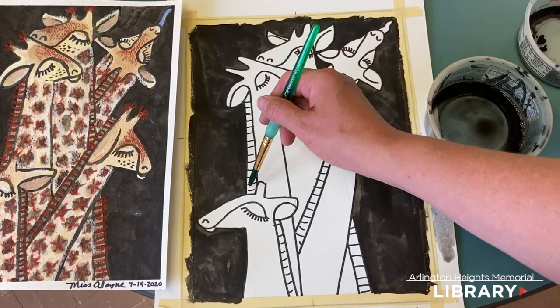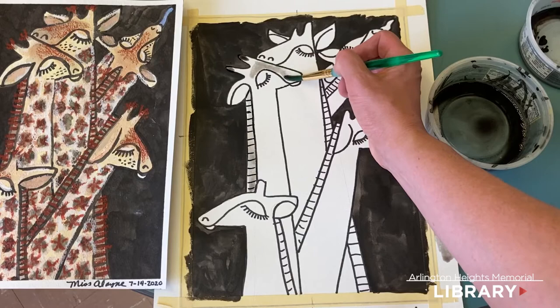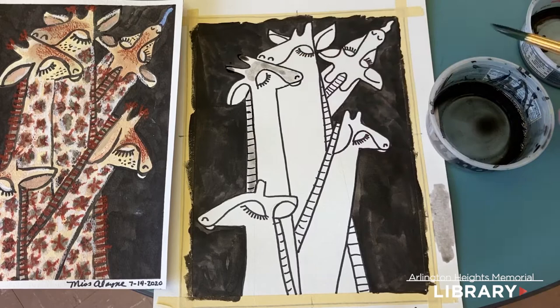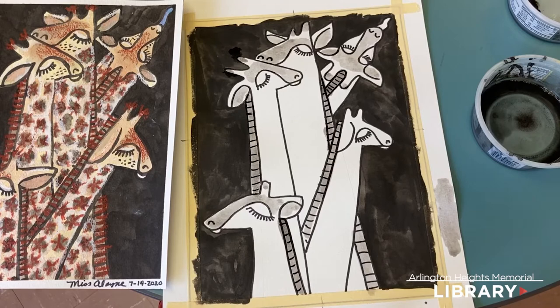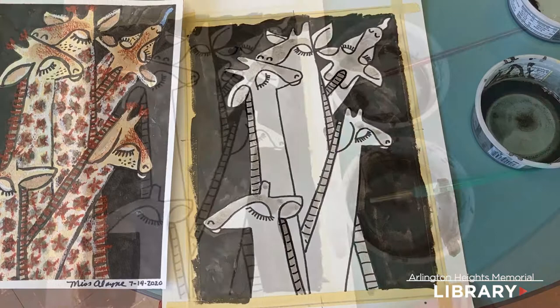Sometimes the gray separates and gets kind of grainy if you let it set, so go ahead and use it. We're going to paint the manes of the giraffes, put some tone on the tips of their horns, and a darker tone on the top of their faces — not on the bottom. I have the shadowy tone on the manes, their faces, inside their ears, and on the tips of their horns.